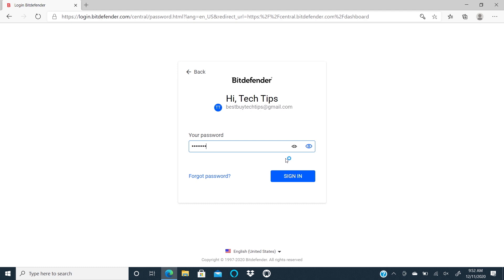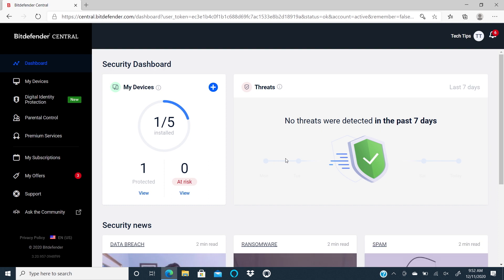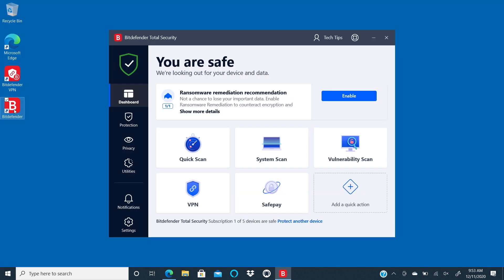Now we'll go to the browser. Click on Total Security and then sign in using your Bitdefender credentials. You can check out subscription details and then click Finish. Then on the main screen, you can check out some of the main features and options. Let me walk you through a few.